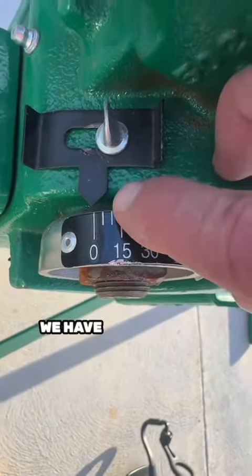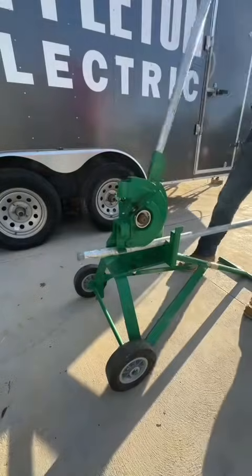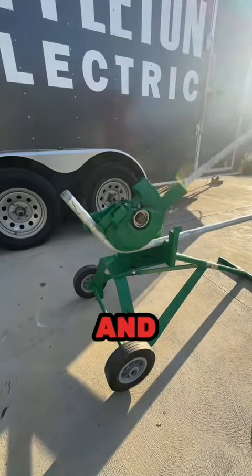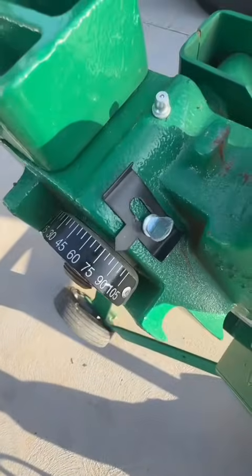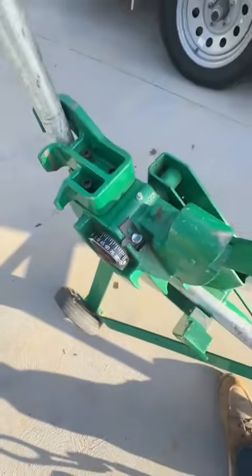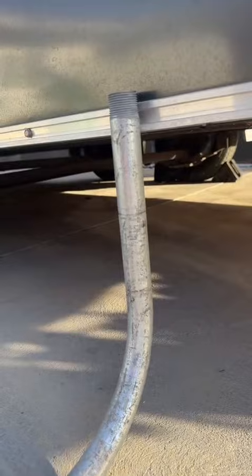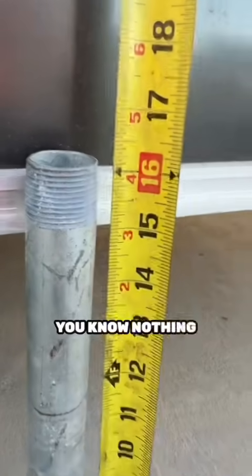We're at zero degrees on the bend indicator, so we're just gonna go ahead and start pulling on it. It took about six or seven pulls. Like I said, I bought this thing and it came in pieces, so I'm calibrating it too. Right there it's showing 75 to 80 degrees. We're gonna put some more into it, but at the end of the day it bent it, the calculation was correct — we're right about 16 inches, maybe a little bit over, but nothing a bandsaw can't take care of.